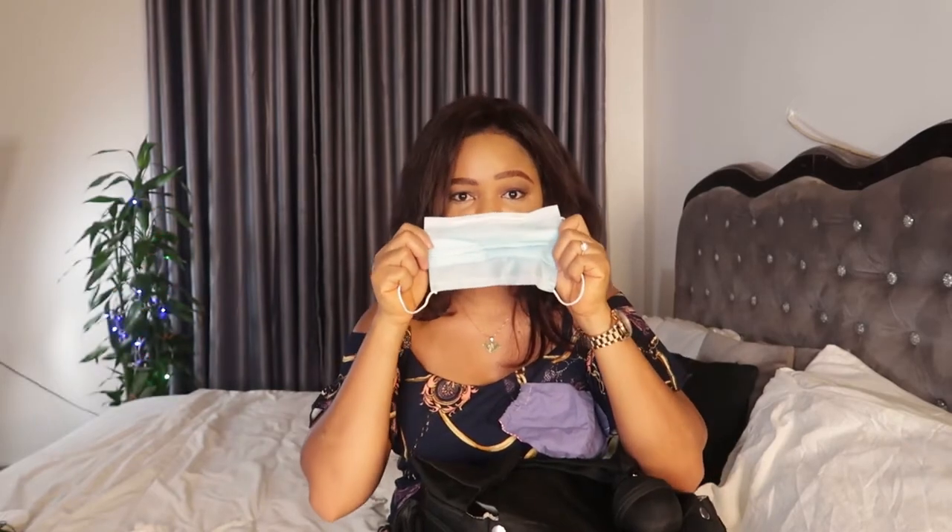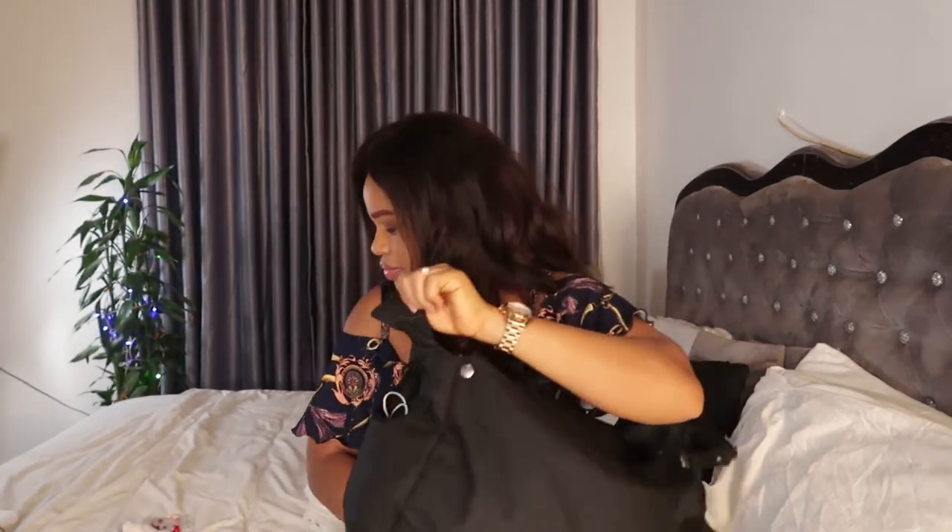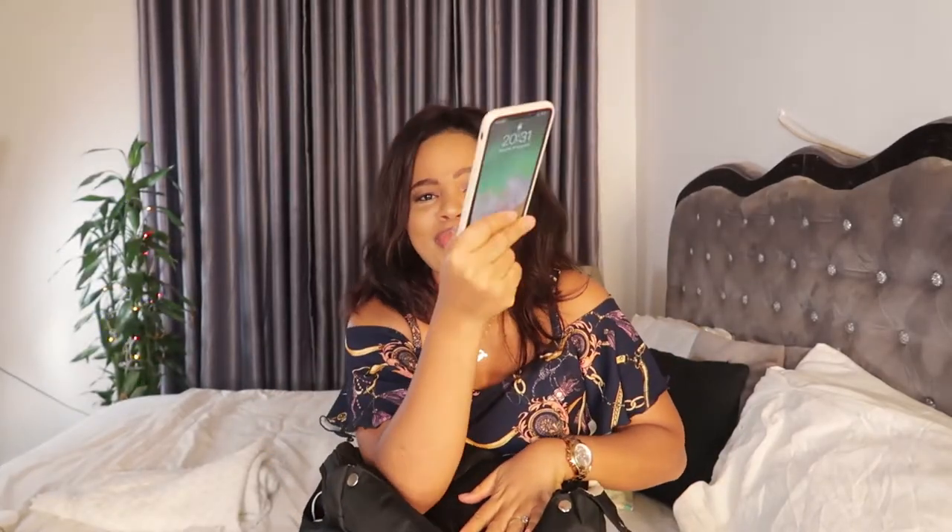Now for the side of the diaper bag — I always have my nose masks here because of the times we are in; it's a pandemic. I always like to have extra nose masks so I'm never stranded without one. I make sure I have enough so nobody can turn me away anywhere.